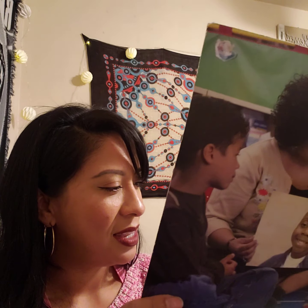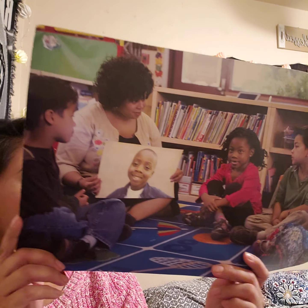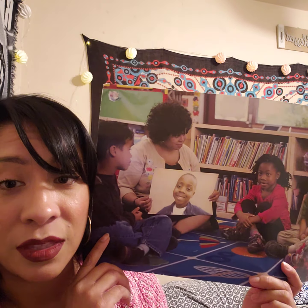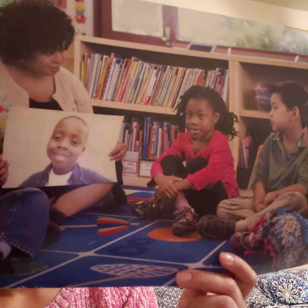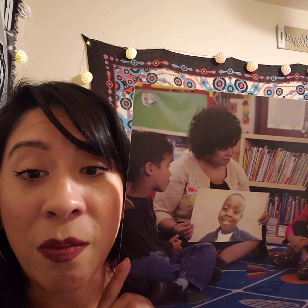So some of the other children in the photo are talking to themselves to remember the listening rules. They're telling themselves, okay, I need my eyes watching, I need my ears listening, my voice quiet, and my body nice and still. Talking to yourself helps you remember how to act in class or when it's an important time to be quiet, stay still, or wait your turn.